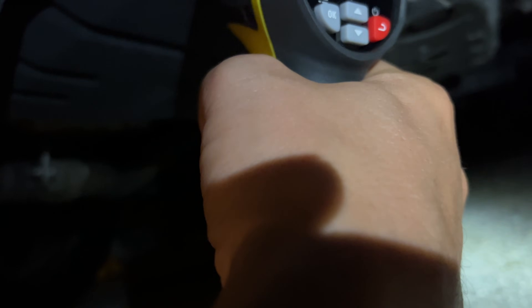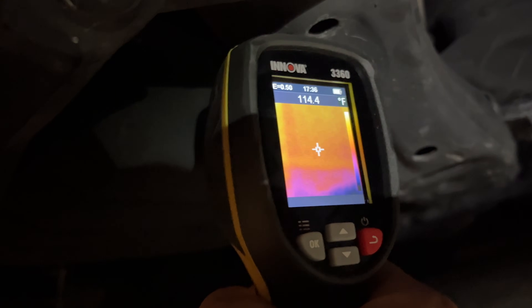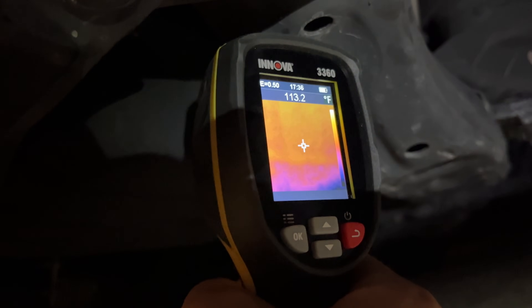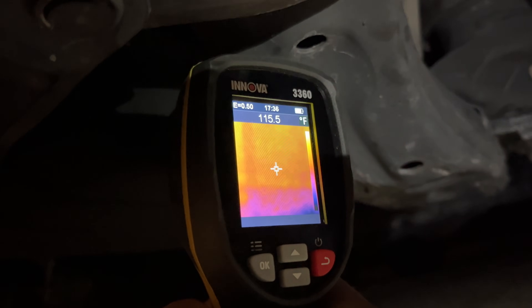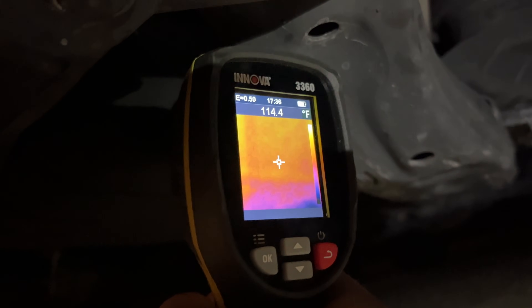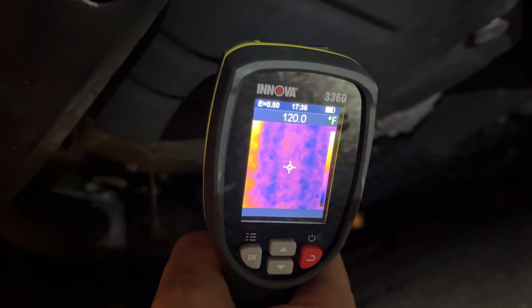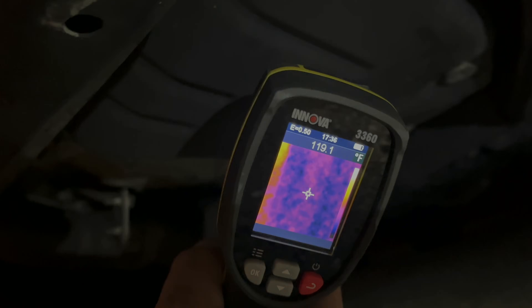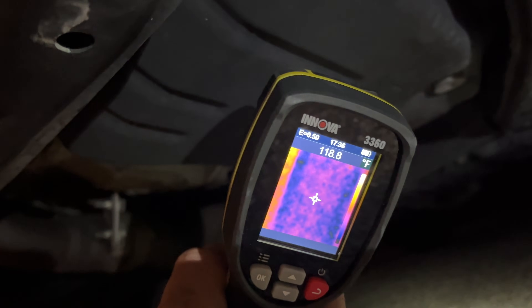I'm going to try to hold it steady and see — as you can see, even trying to get a constant reading is quite a bit of a challenge. We've got about 115 on average. On the bottom it shows 114 to 115, a little more on the side. So the range is between 114 and 120, which in itself is quite a bit too much variance.